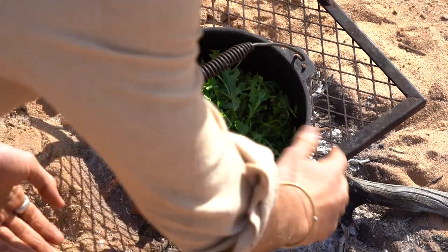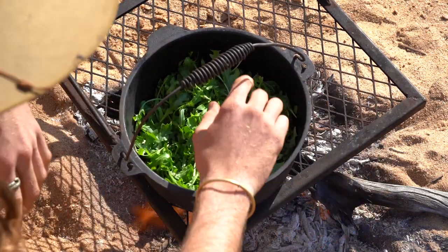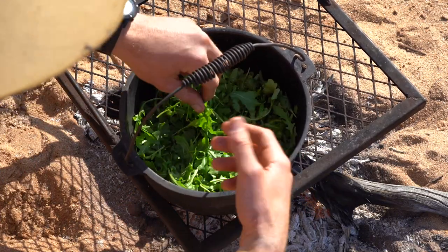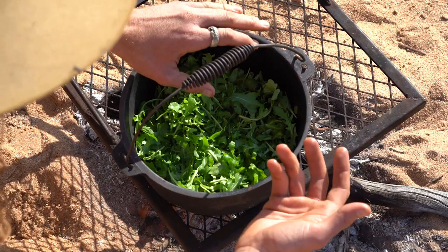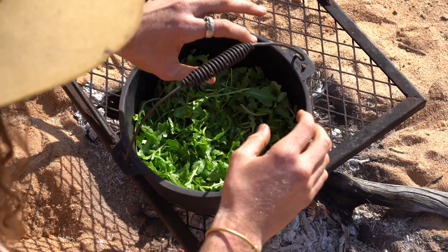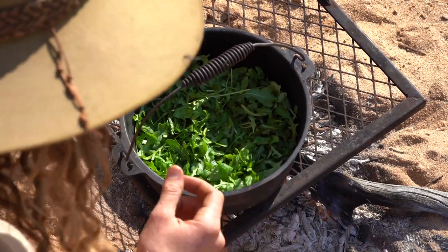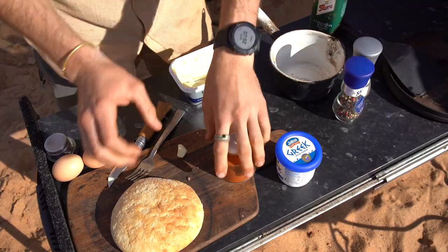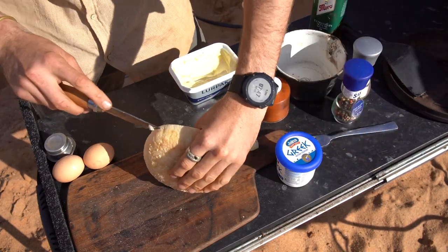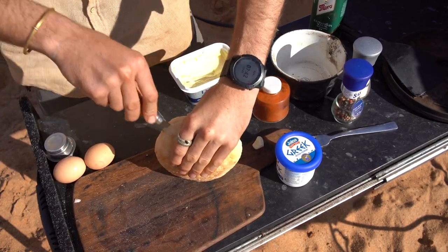Give that probably two or three minutes depending on how hot you've got the fire. You want to make sure you put the eggs in before they sweat too much, otherwise by the time the eggs cook you're going to end up with just crispy, flavorless rocket. We still want them to be able to sweat a little bit more — we don't want them dry as a bone.